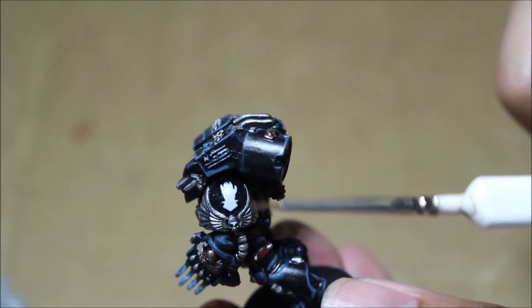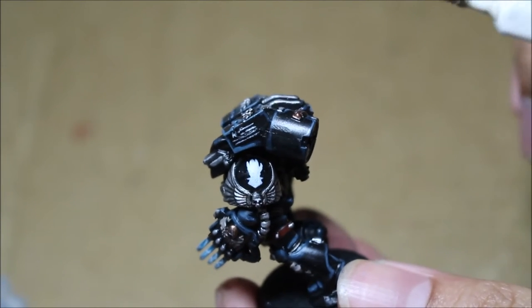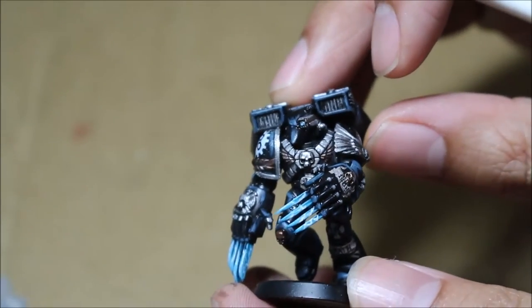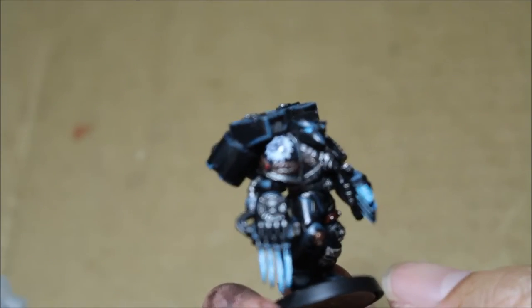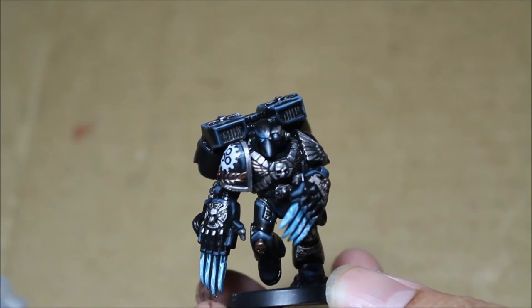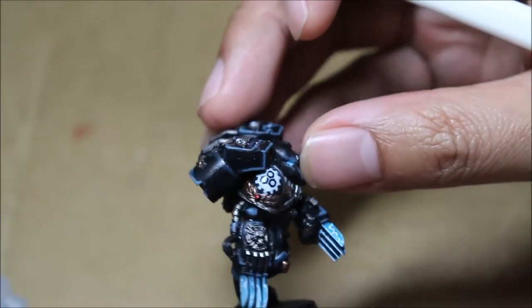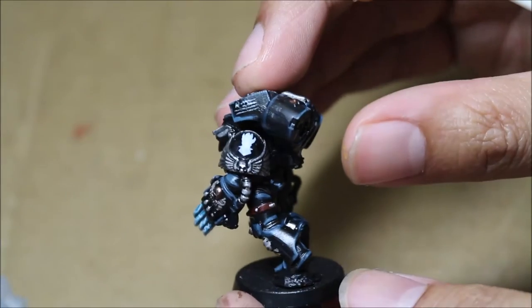Space Marines tend to have white transfers because they're so utilitarian and functional, which is why you have to use techniques that will bring out the various parts of the model. I wanted the Lightning Claws to really pop, and any part that's white or bright silver as well, because there's only so much you can do with a model painted predominantly in black.